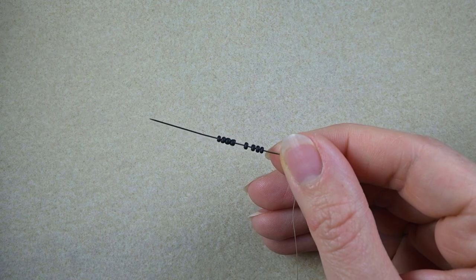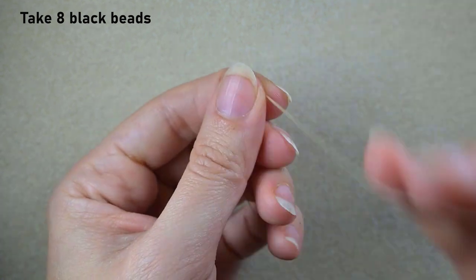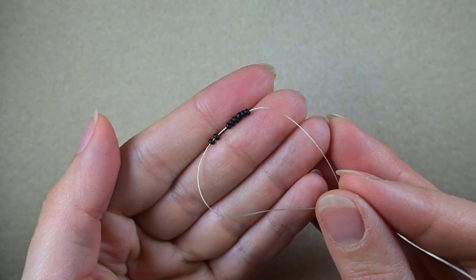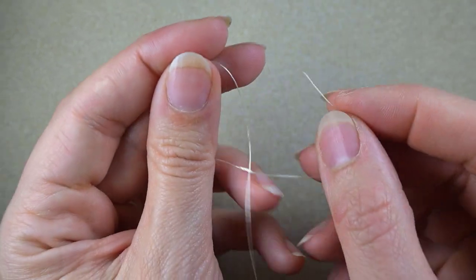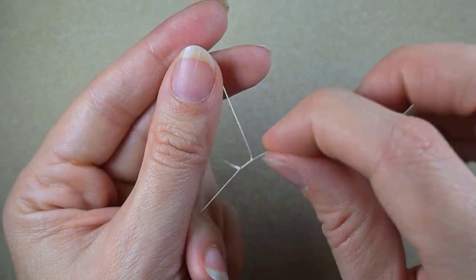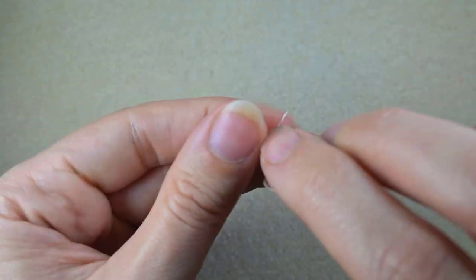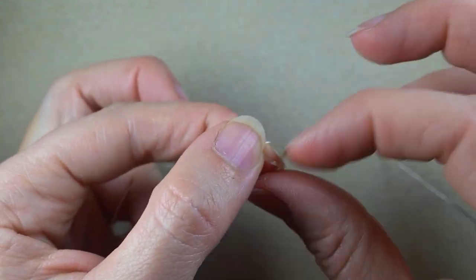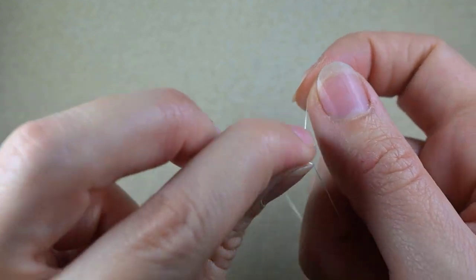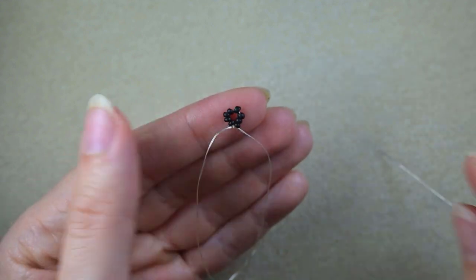In my first step what I'm going to pick up are eight of these beautiful black beads. I'm sliding those down, sticking my needle in my mat, and what I want to do is make a knot — by making a loop and going twice through the loop. Then I want to make one more knot, and if you want, even one more.